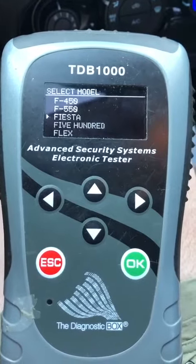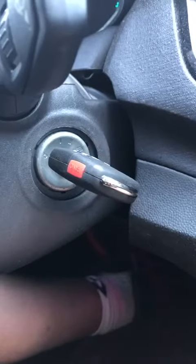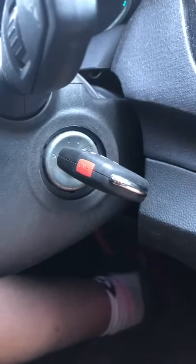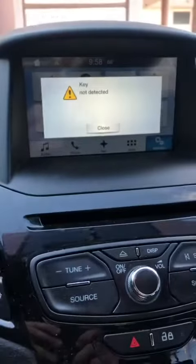I am sitting in a 2016 Ford Fiesta. The original key is damaged, so we're programming another key. It's got an original 80-bit transponder in there, set to 80-bit mode. It's not programmed — you can see it says key not detected here.